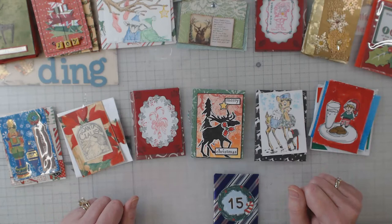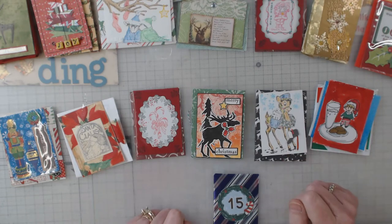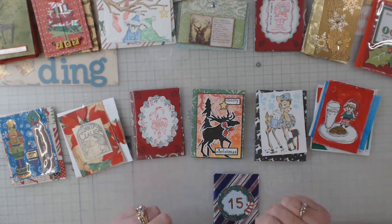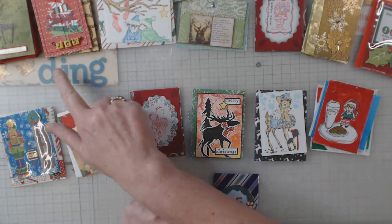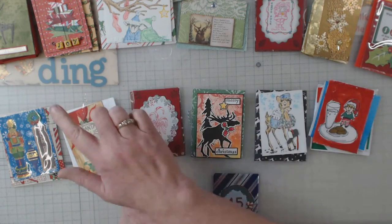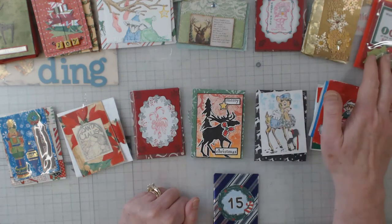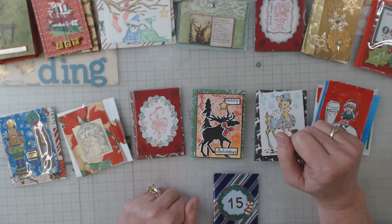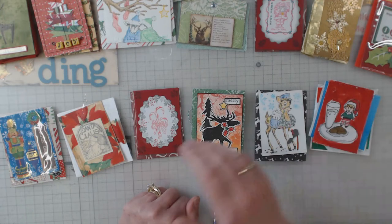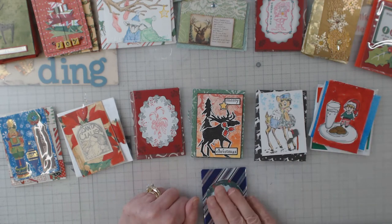Hey everyone, it's Elaine Larkin, Lane Creations, and I'm back to continue opening up my advent cards. You remember last week I did one single card, and then the following week I had already opened up six of them. I opened up the eighth card with you, and I've already opened up this week's cards, so let's do them.